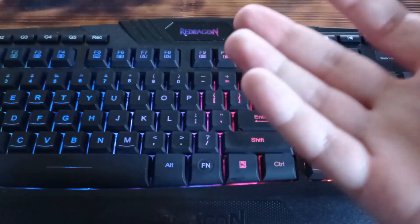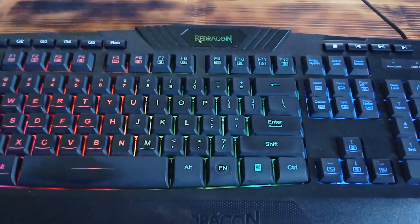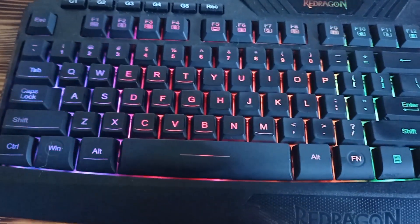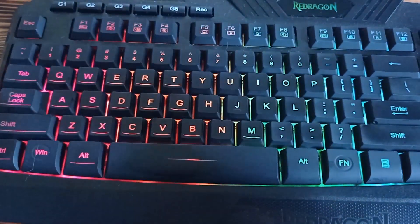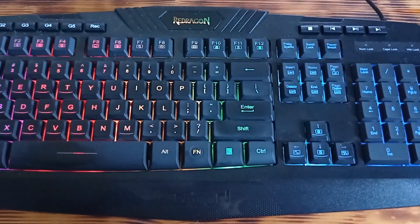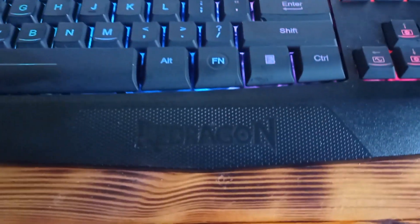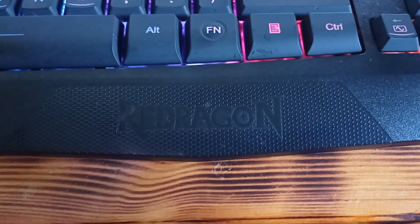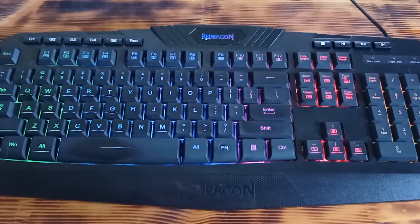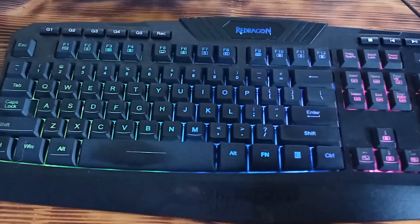The model is the K503A RGB Redragon and the main features are that it has five different brightness levels and five different backlight effects. It has a really cool design and from my experience this keyboard does not look cheap — it looks like it costs much more than $30.